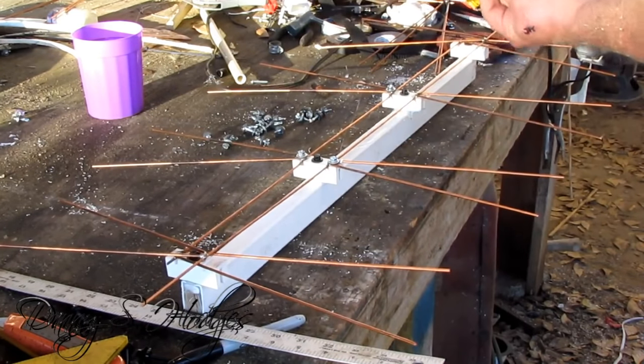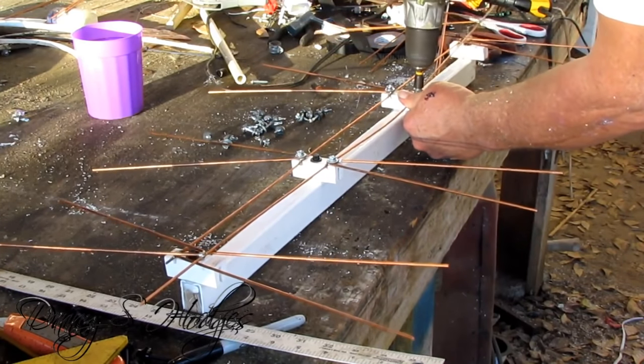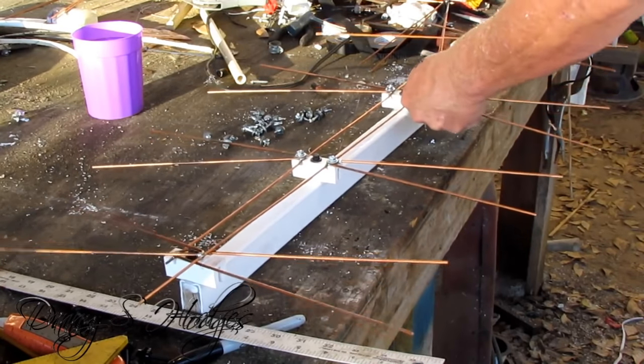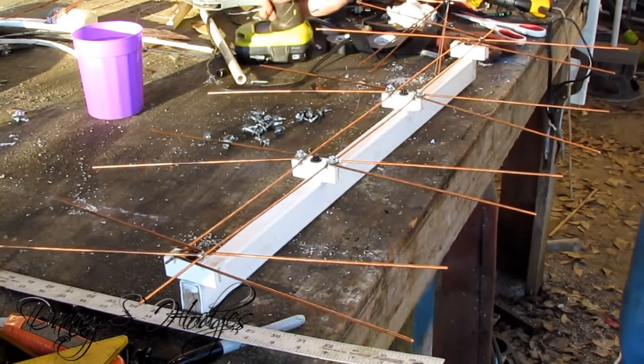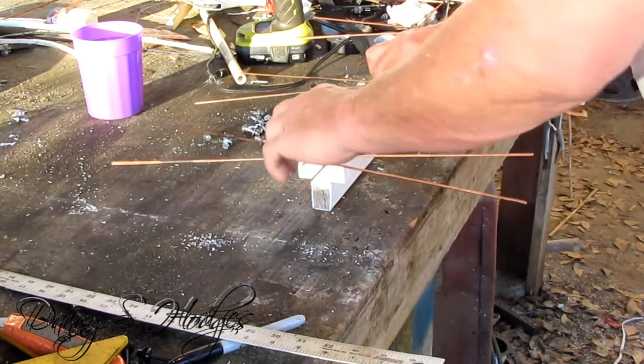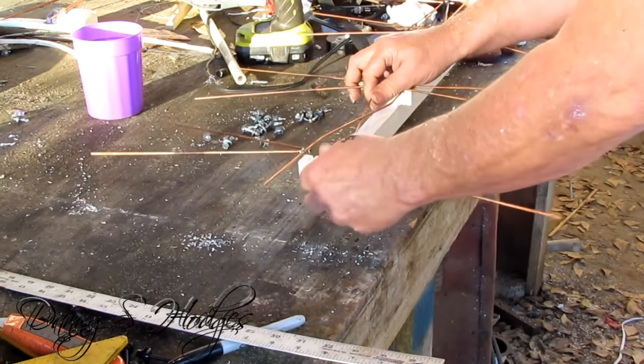If you notice, I ain't drilling that — I got some little self-tapping screws. There ain't nothing that works better than a self-tapping screw for that, because it ain't moving. You're doing everything in one step, and if you're doing everything in one step you're a lot better off.